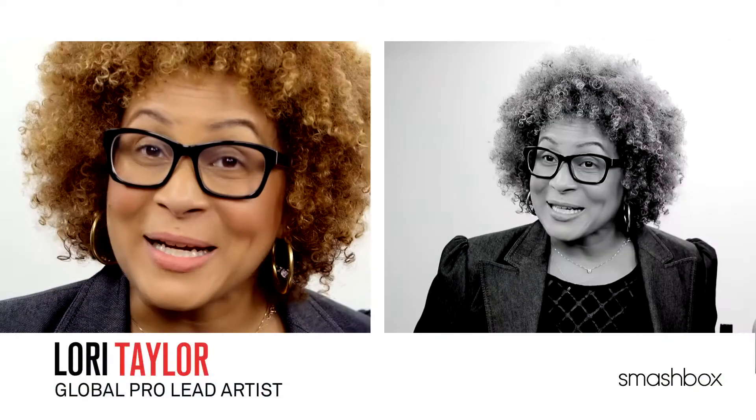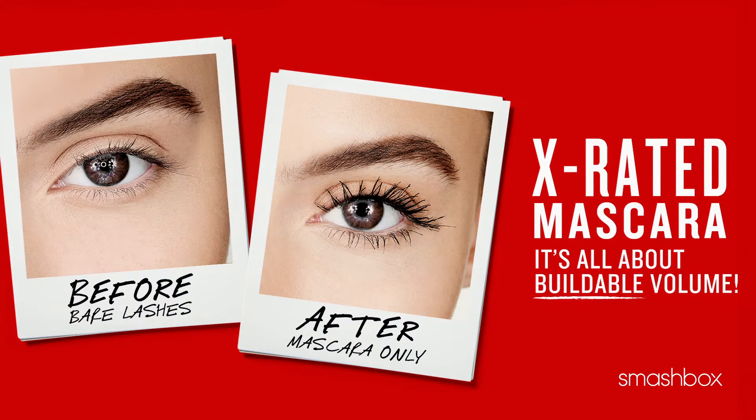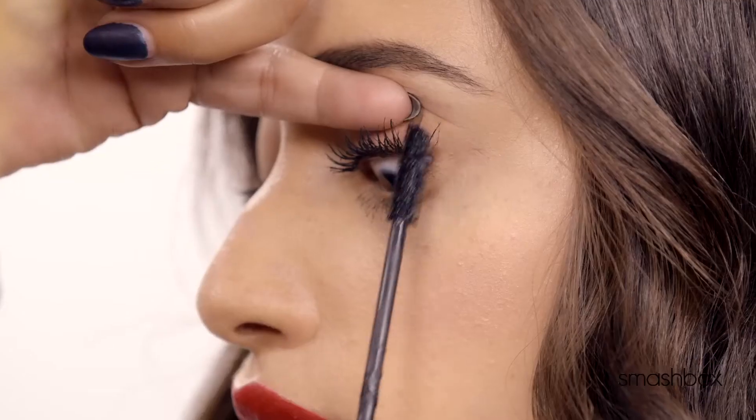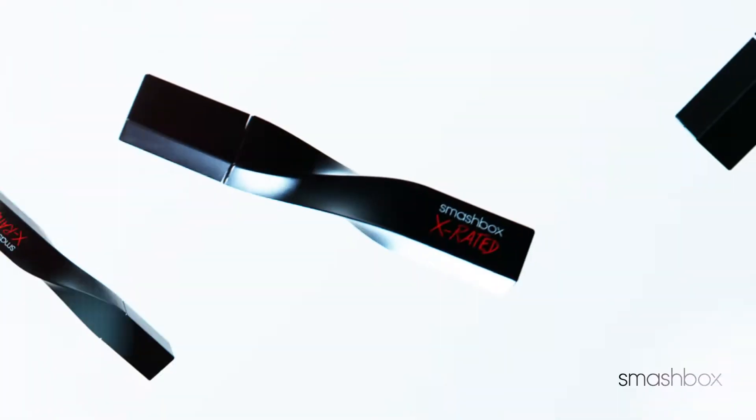Hail to shoppers! We are so excited to be launching our X-Rated mascara early just for you. Do you want to take your lashes from instantly defined to almost obscene volume? Well, we've got just what you need with our new X-Rated mascara.